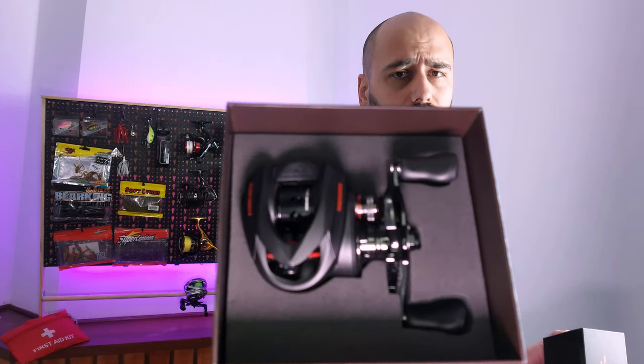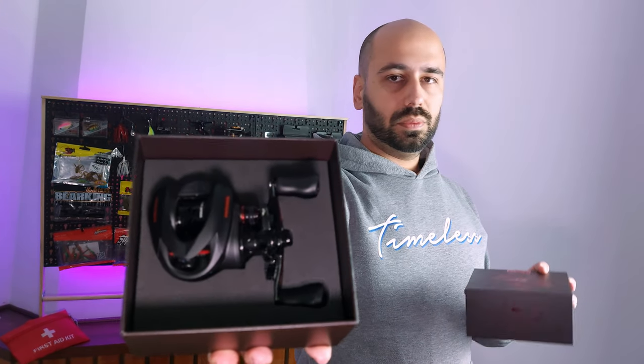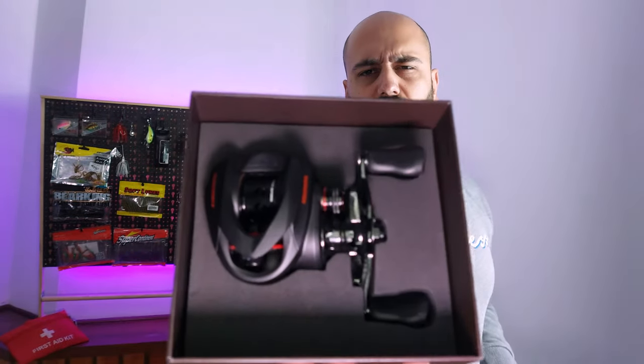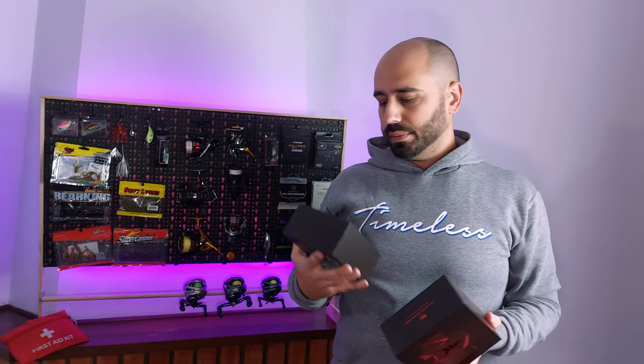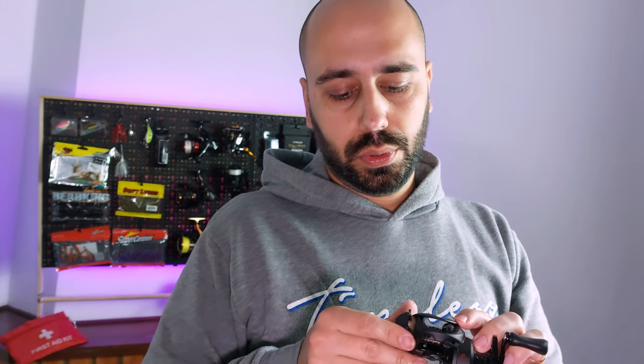Very nice box — very thick cardboard with nice red details, foam padded with a foam cutout for the reel. Overall it's a nice unboxing experience.